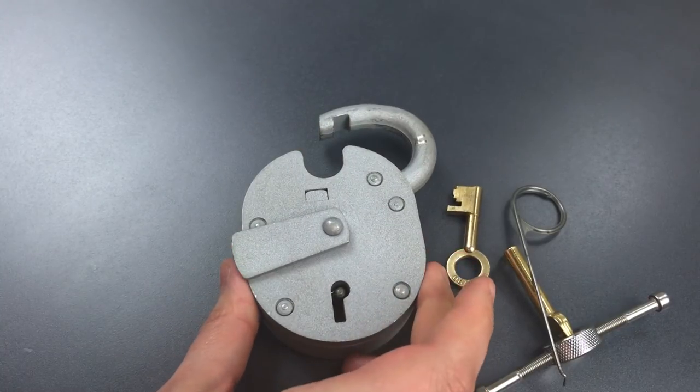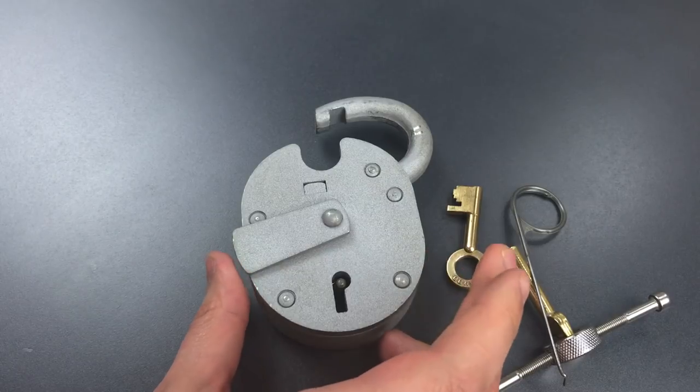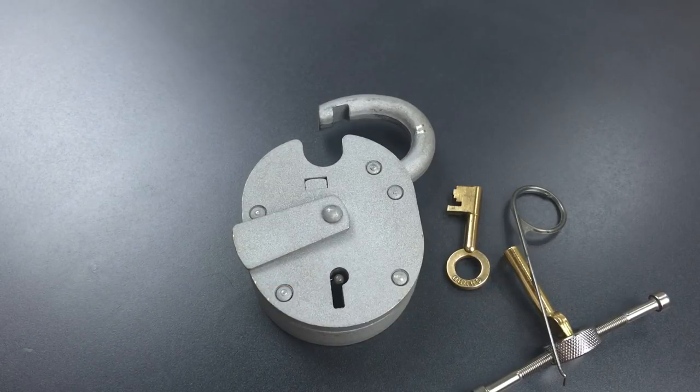Not a bad pick. Honestly, I was expecting a little bit more given the lock's reputation, but I'd imagine this is enough to stop all but the most skillful of attackers. That's all I have for you today on this Chubb Cruiser padlock. If you have any questions or comments, please put them below. If you like this video and would like to see more like it, please subscribe. And as always, have a nice day.